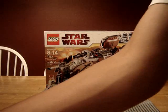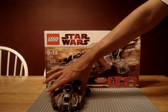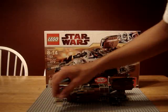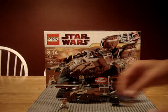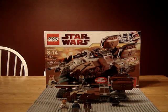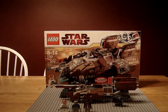My final rating: the pirate tank, if you can find it, is well worth the $40 you'd spend to get it. Well worth $40. The build is good — it's fairly hard. It's a decent build. I just think it looks pretty cool.